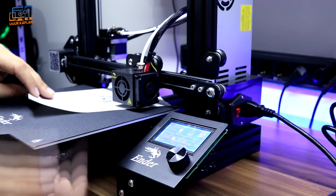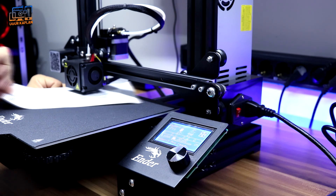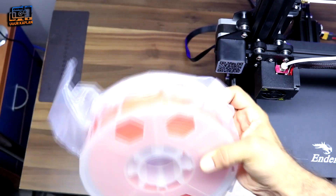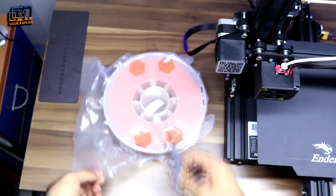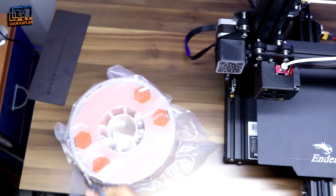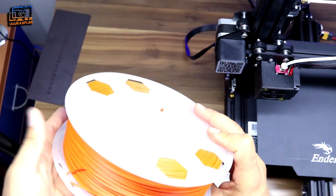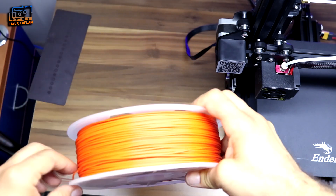We place an A4 paper between the nozzle and the tray, then adjust the gap — it should be as thick as the A4 paper. We level the tray by tightening the screws on each side, repeating this twice per screw area. All adjustments are made. Now we load the filament — I'll use AVG PLA filament. I've never used a 3D printer before, so I apologize if I named any part wrong during assembly.